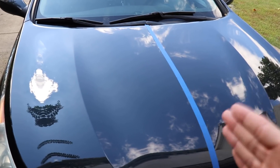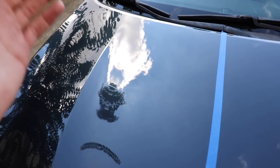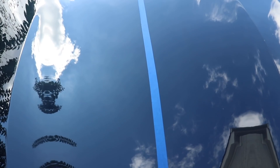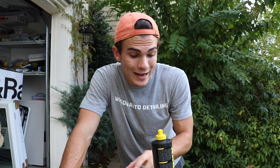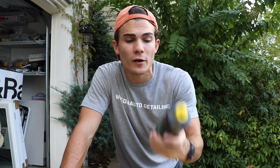What I've done here is divided the hood into two different areas. One part I'm going to be putting the wax on, and the other part I'm going to be putting the sealant on. The two specific products I'm going to be using are Optimum Car Spray Wax and the HD Poxy from 3D Car Care.